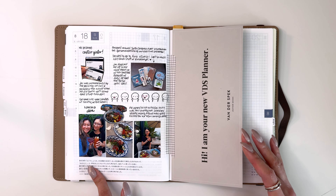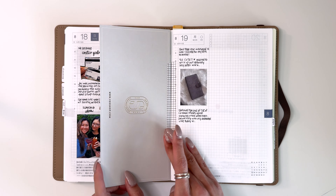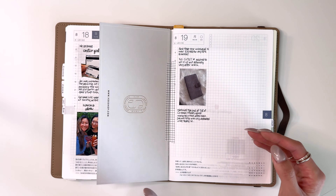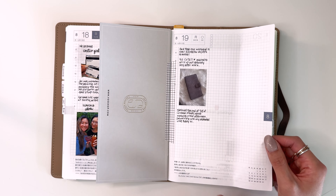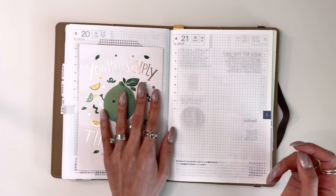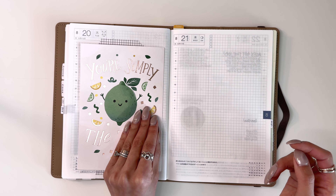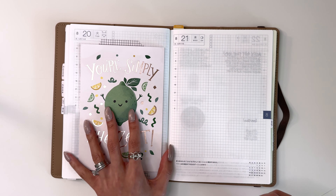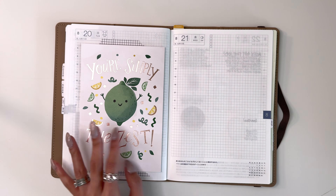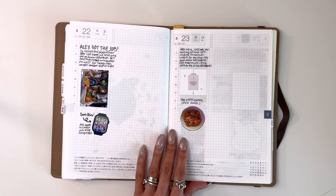This turned out really cute. There's something about this washi tape that's not very sticky — it keeps coming up, unsuccessful at sticking anything. This page turned out really cute — this is the new VDS that came. My friend was staying with me and she gave us this really cute card, so I wanted to put that in there. I don't actually know where to store cards, but I thought it was so much cuter to stick this card in my journal, because it was such a bright spot on that particular day.